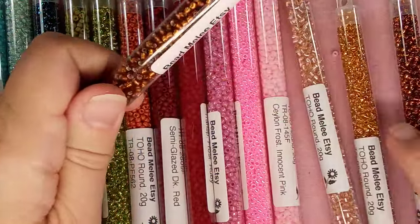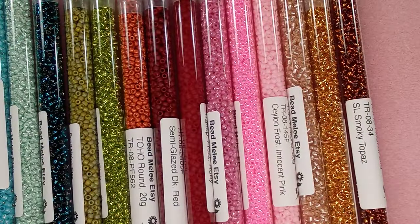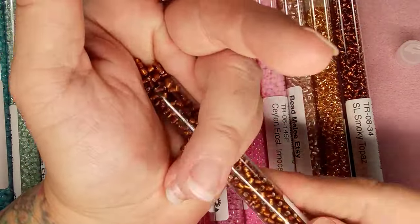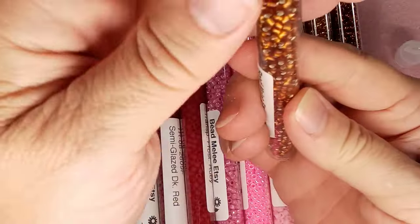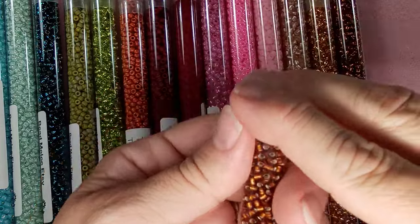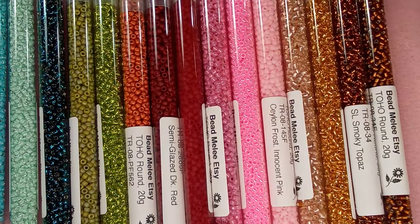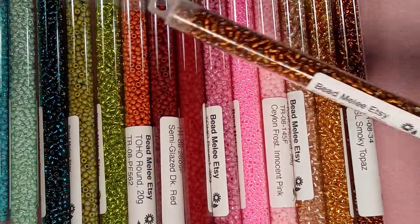These are so gorgeous — you can't have them back, they're mine! This is the last one: frosted topaz. These are going to be stunning in a design. Thank you everyone for joining me! Lots of information about emailing me for design ideas, and stay tuned — we're coming up with a bunch of giveaways soon. Take care everybody, see you in the next video! And don't forget, this is from Bead Melee on Etsy — I'll put the link in the description.